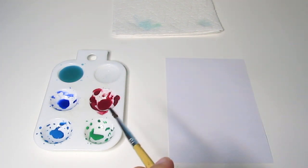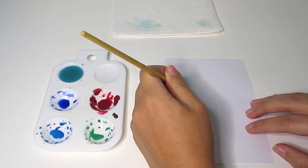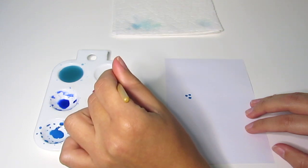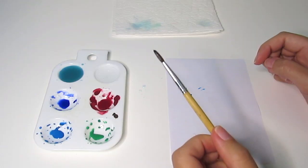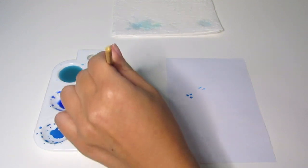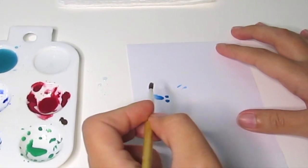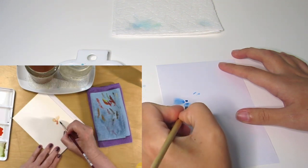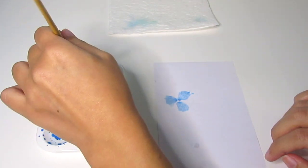So first she makes three dots. I feel like it needs more paint. And then she dabbed into her clean water. She takes it and she like swishes it around. She said I can remove the harsh edges.